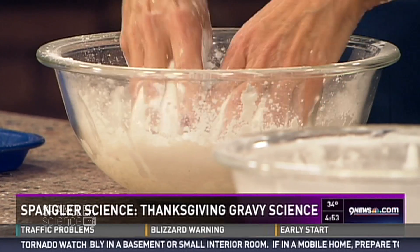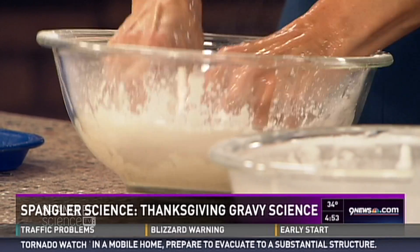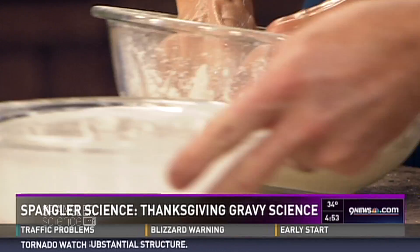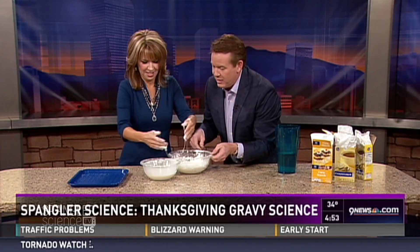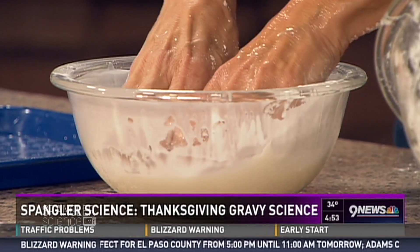All of a sudden it starts to take on this quality that's like a solid and a liquid at the same time. Keep on going, you've really got to get in there — it is sticky. I'll give you a little bit more over here. Trade me — you get to take that one, and I'll get in there.